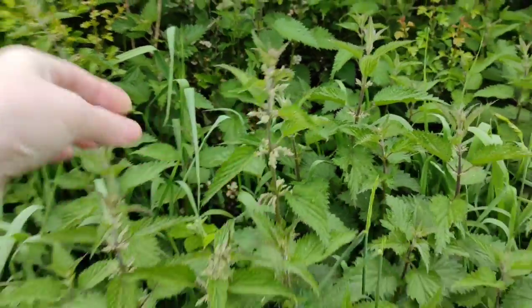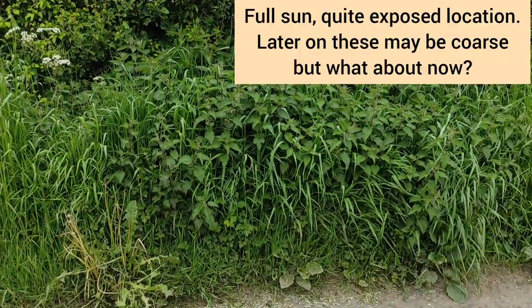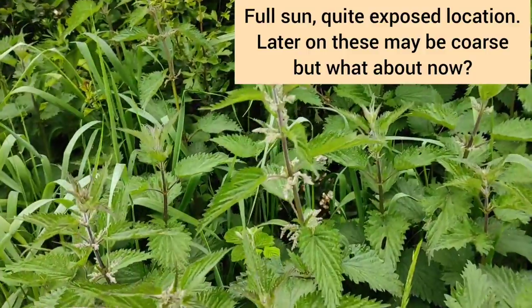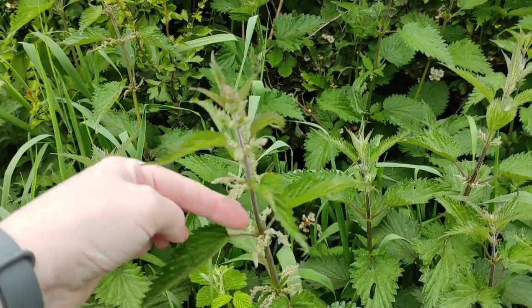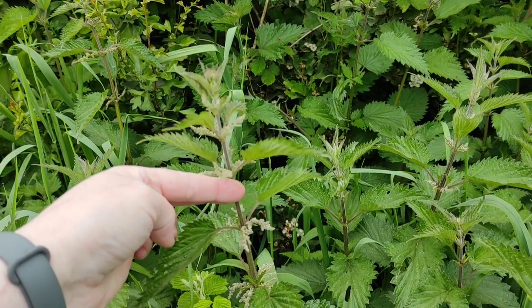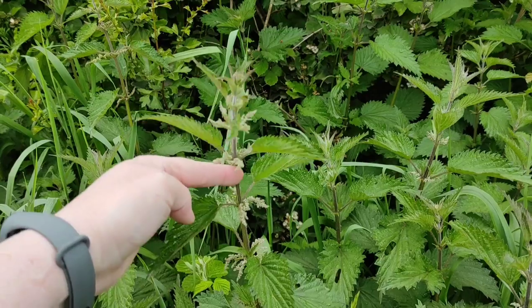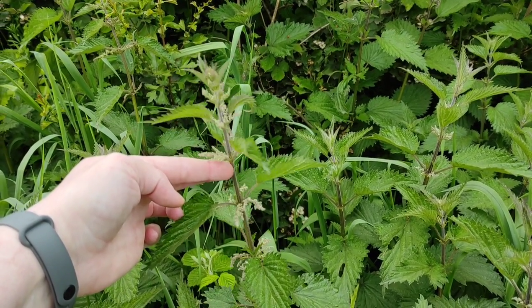This patch is in a hedge next to a lane. They're a good height, but they're also in really full sun - quite exposed. I know from experience these don't give the best results. I will pick one though, and then we'll also go and find some from another area, slightly more shaded perhaps, and we'll have a little compare and see what's going on.